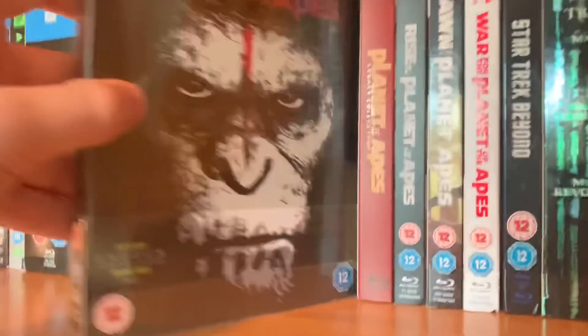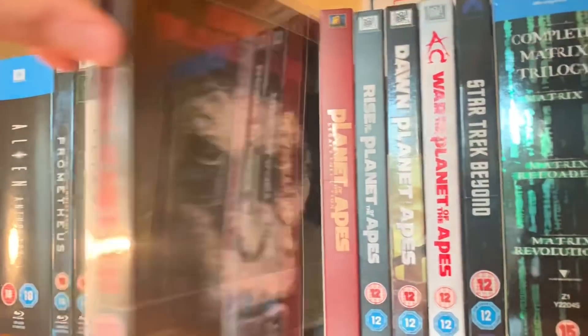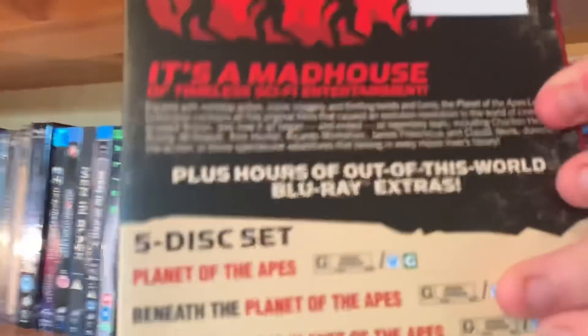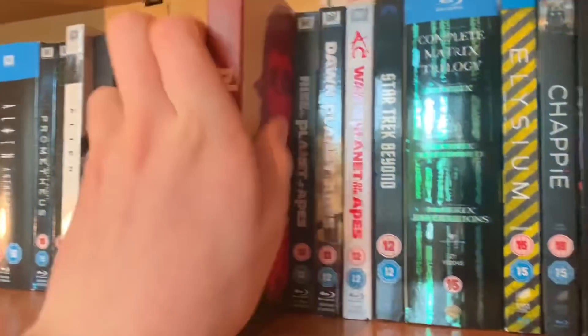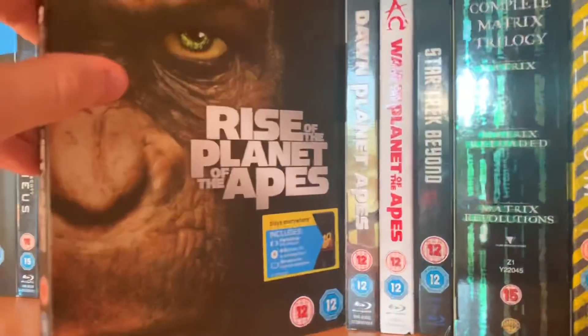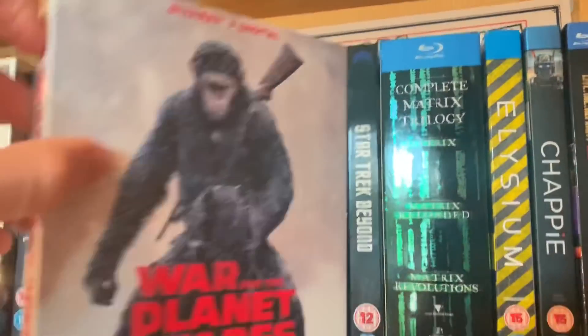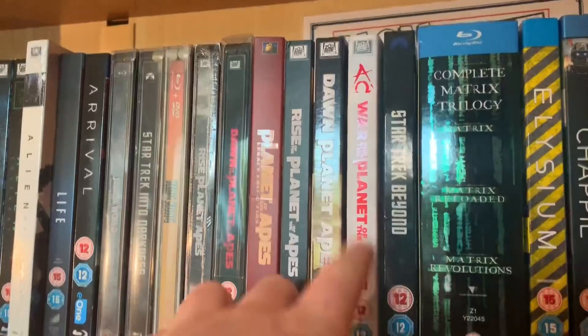As you can see I've got loads of editions of them. Dawn of the Planet of the Apes — got this from HMV for £5, amazing. The Legacy Collection of all the old Planet of the Apes movies — all of them. Then Rise of the Planet of the Apes, Dawn of the Planet of the Apes, and my favourite — War for the Planet of the Apes. Such a good movie, and the soundtrack is really good.